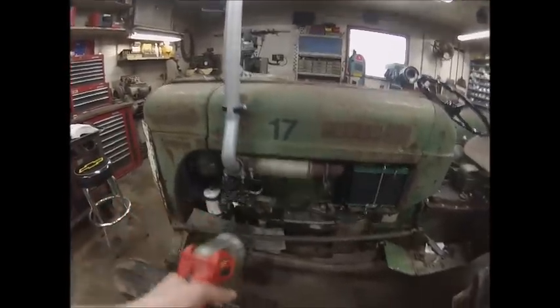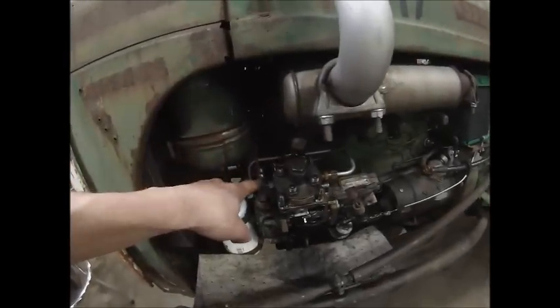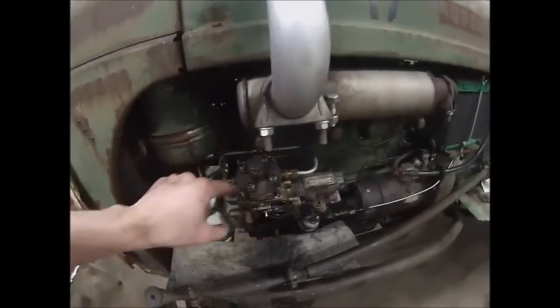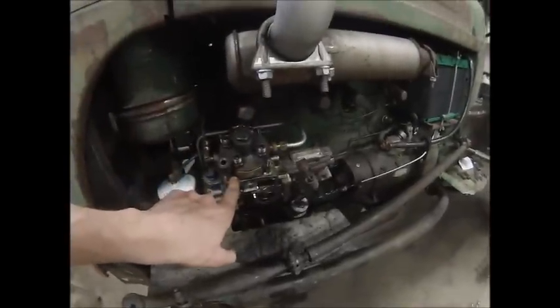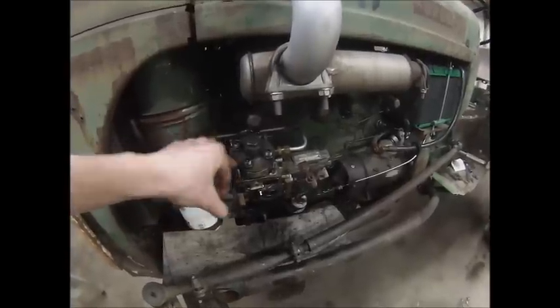Then you pull all your injection lines off. You pull off the last return line off the injectors, and unhook the return line that goes from the pump to the fuel tank. There are four nuts that go on these studs, along with these sleeves which go over the studs and clamp down on the hydraulic head. If you've got an earlier pump off a fleet line, the hydraulic head is square and doesn't have these sleeves — that's the only difference.